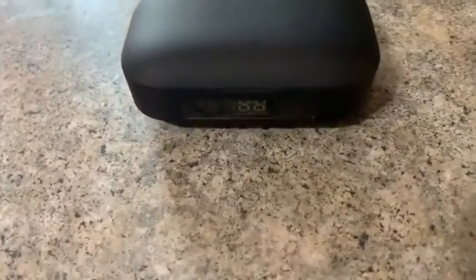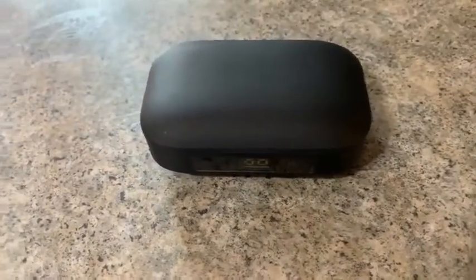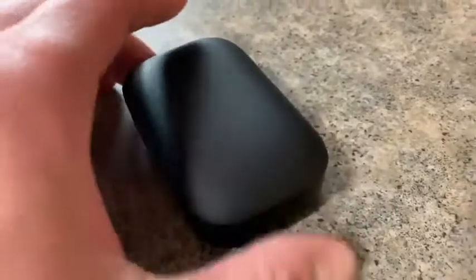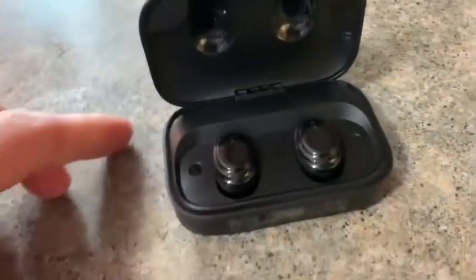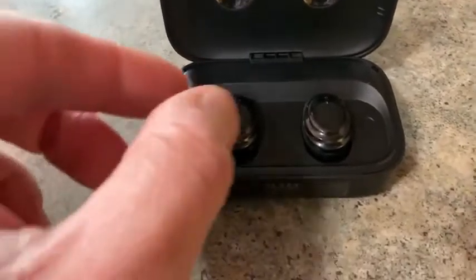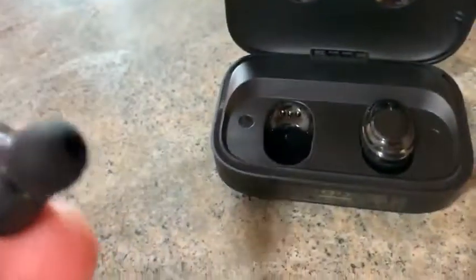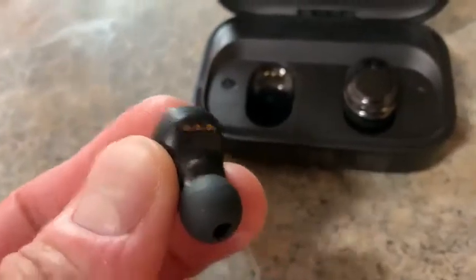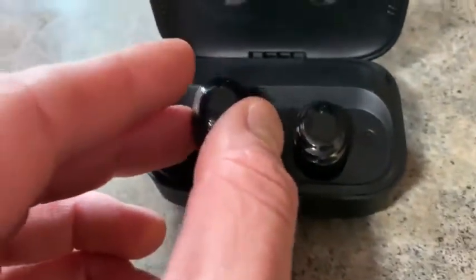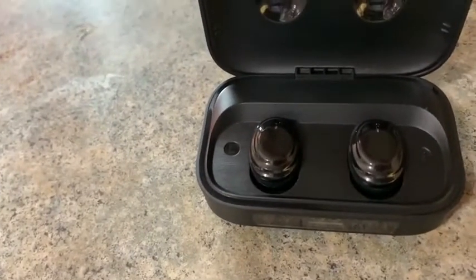Here is my new set of Ceppekyy wireless Bluetooth earbuds. Pretty nice looking sleek black container it comes in, with the digital display on the front. You open it up and there are the earbuds — they are magnetically held in there. You can see the charging connectors, so you set them in there and it snaps in real nice and starts charging.